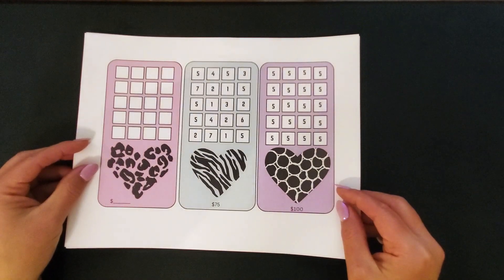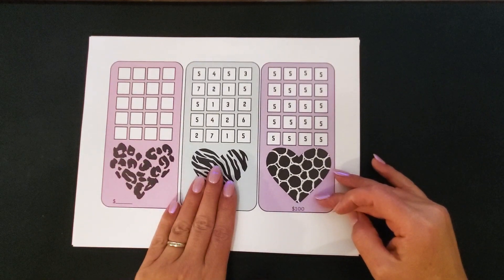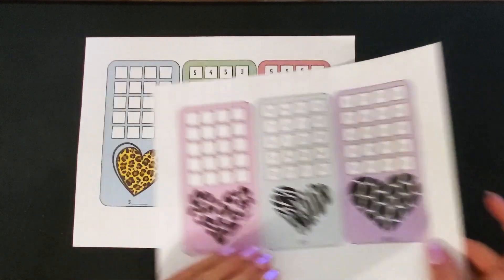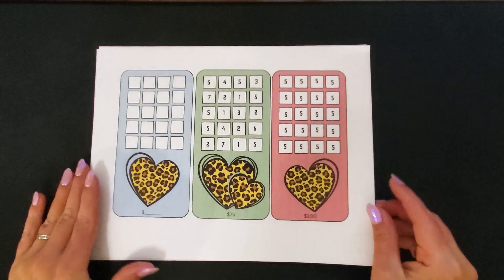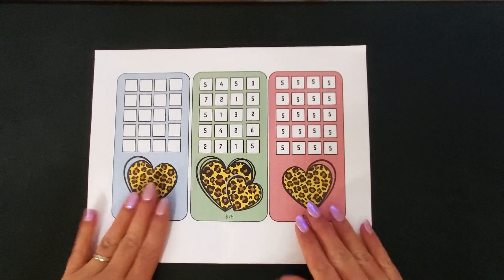The last ones I have here are an A6 size set with a more vertical layout. I have the blank, a low denomination just the $5, and this is just some animal print hearts. And then this one is kind of like the cheetah animal print heart savings challenge A6 set too.